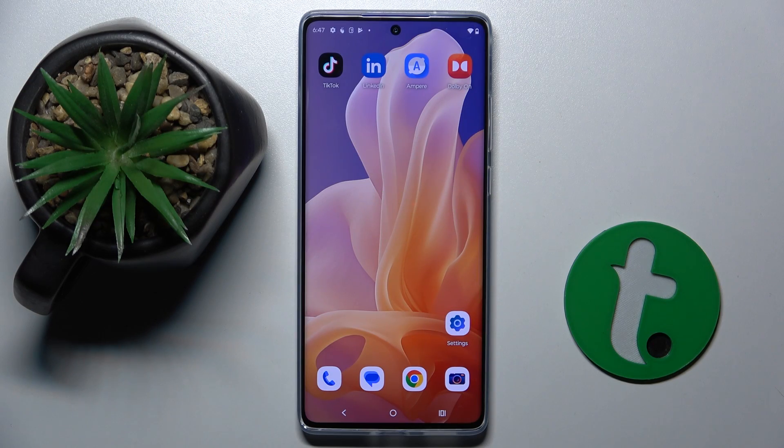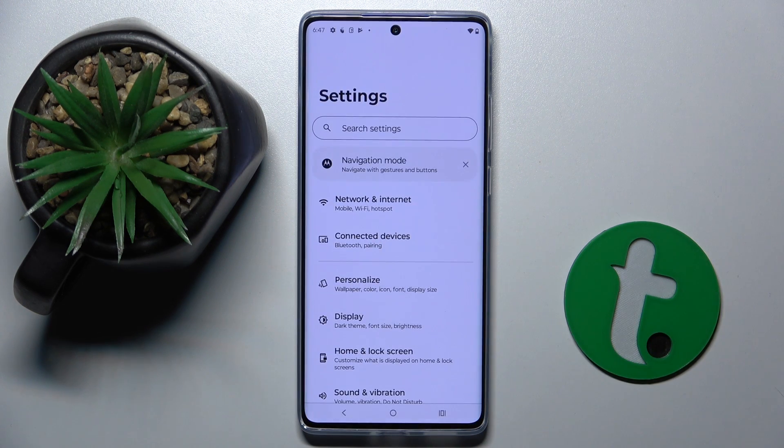Firstly, to do this we have to choose what screenshot we want to have. I'm going to choose Settings because Settings are long.